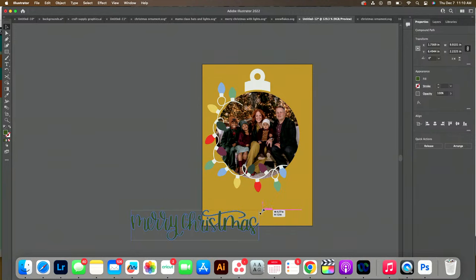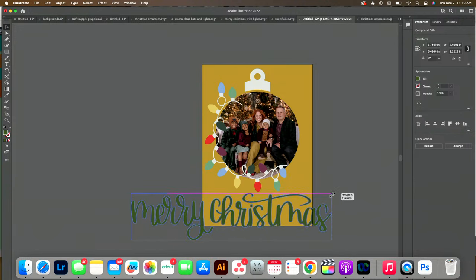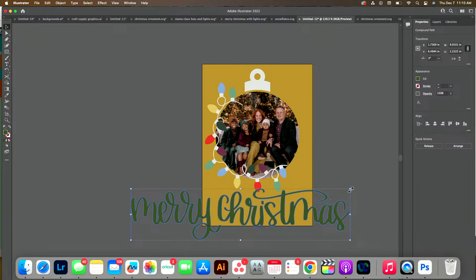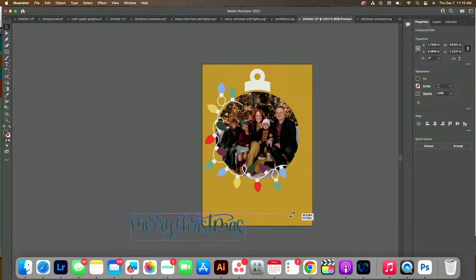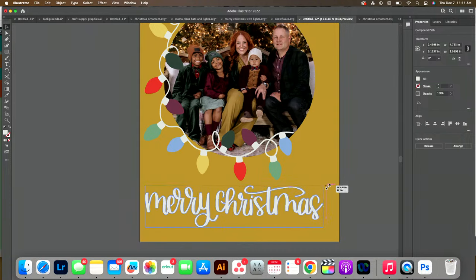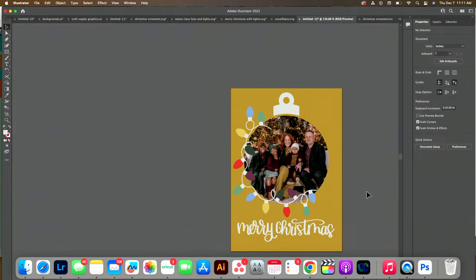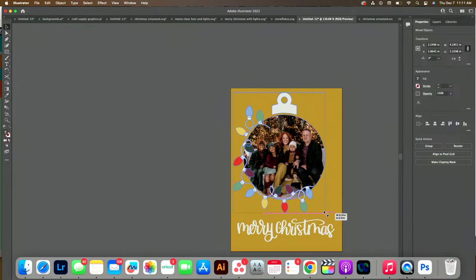I want to size this down. When you're sizing by dragging, it's going to change the ratio — to keep the ratio intact, hold Shift, then you can size it correctly. I love how many cut files we're using — I have one, two, three right now. That really speaks to the versatility of all of our cut files.